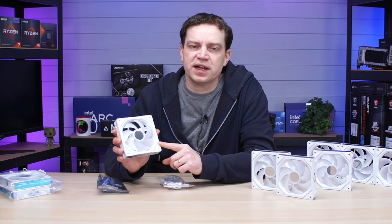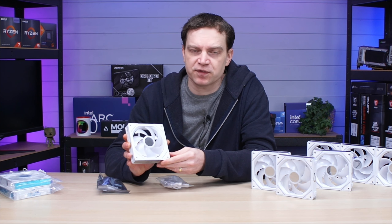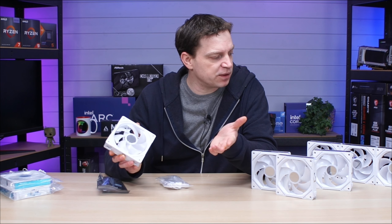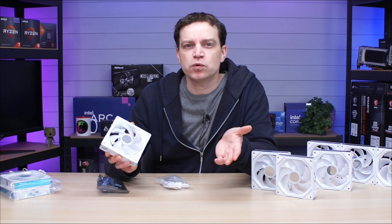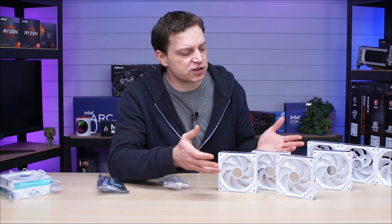The fans are 120 millimeter and have a speed range of around 200 RPM to 2000 RPM, which is actually pretty high for a case fan. That means you can potentially use them on an actual cooler, which is great — you'd want to match up your fans if you had an AIO or water cooling. That makes them a hybrid design, so everything is pretty good on that front.